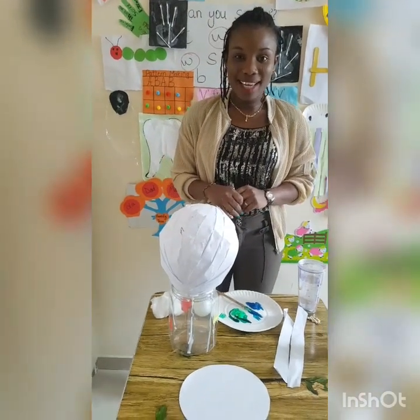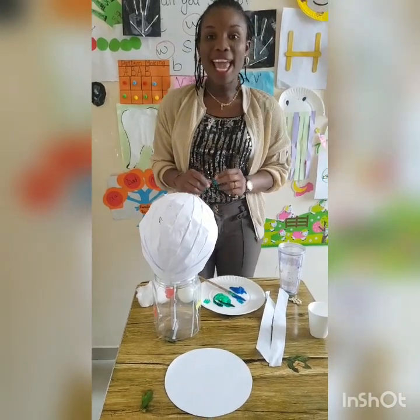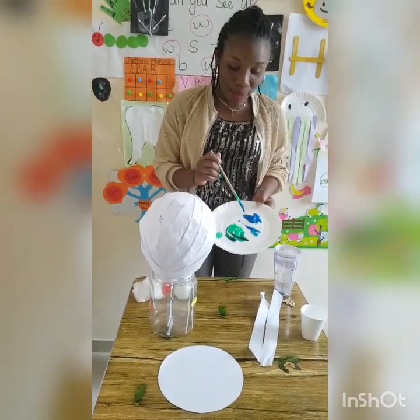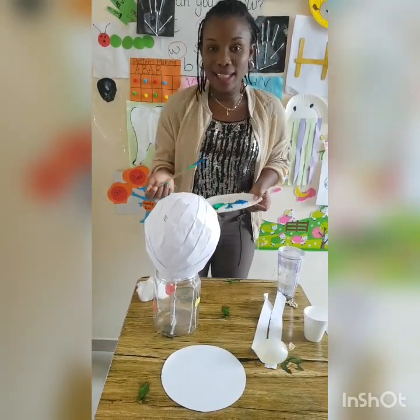Hello friends! Today we are going to make balloon head painting. We are using the blue and green paint for the balloon head painting.